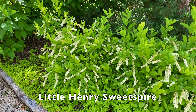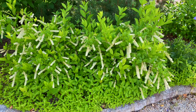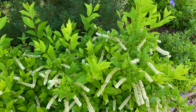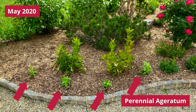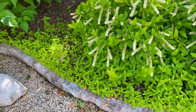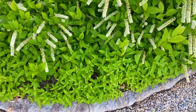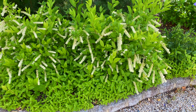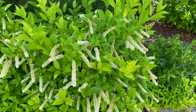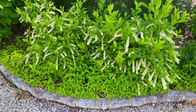This is Little Henry's Sweet Spire and it is a gorgeous shrub. There are two of them planted here and they love this spot so much that they're filling in gorgeously. When I first planted them I planted some perennial ageratum in front of them — you can see that's all the green here. What I want to do is actually remove a lot of the ageratum because I think I'm going to like the look of just having the Little Henry's Sweet Spires blooming surrounded by mulch.